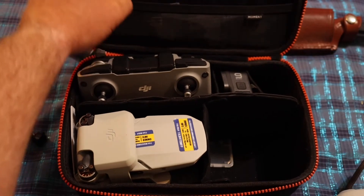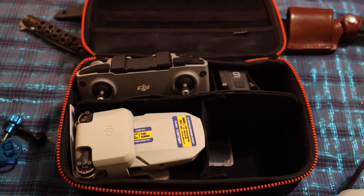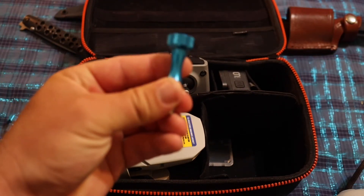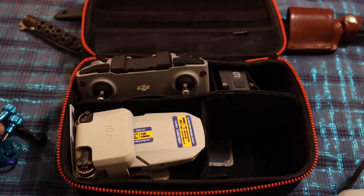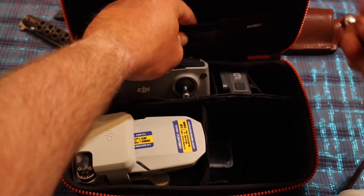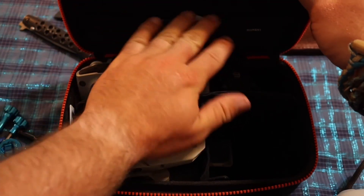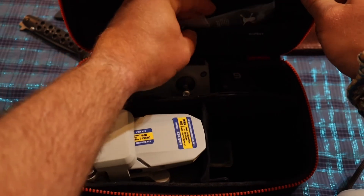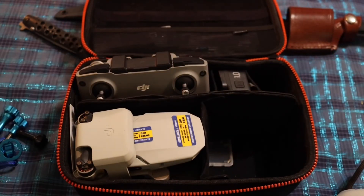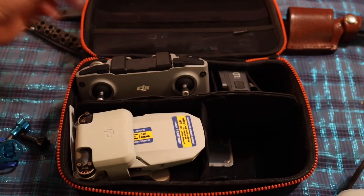I have two complaints. One: these little loops aren't passed through where you can put your GoPro accessory screws in. Two: I wish this pocket right here was a little bit deeper because these props will kind of work themselves out, especially if you put other things in there — I've had that as an issue with the accessory pegs too.